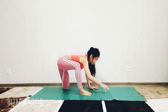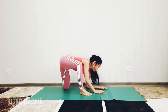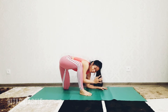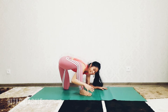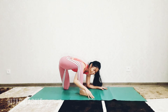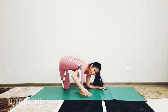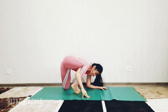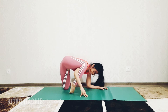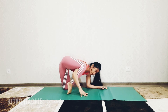Yes, like this. Now you can bend the left elbow, bring the right hand over to the right, just under your right knee. Now bring your right foot facing back, turn and hover.